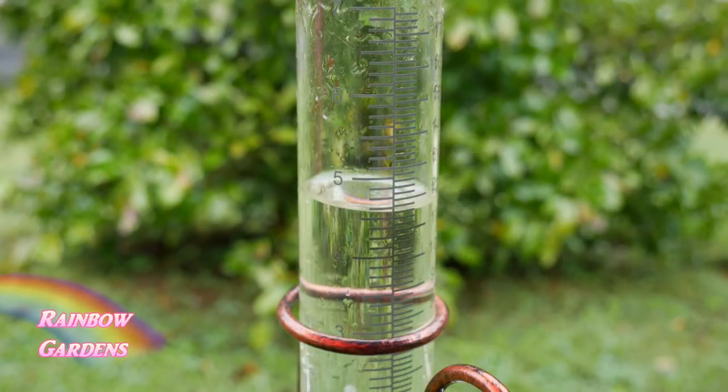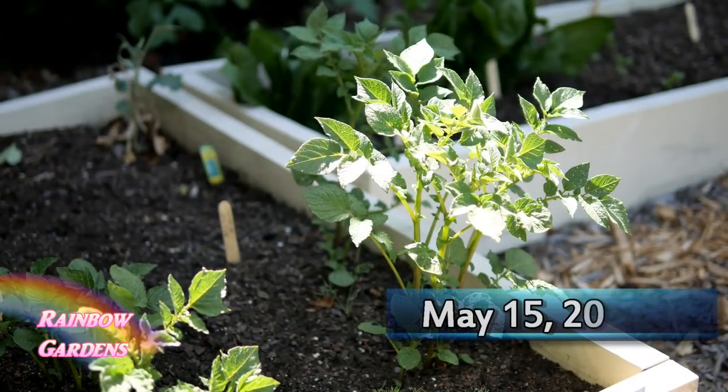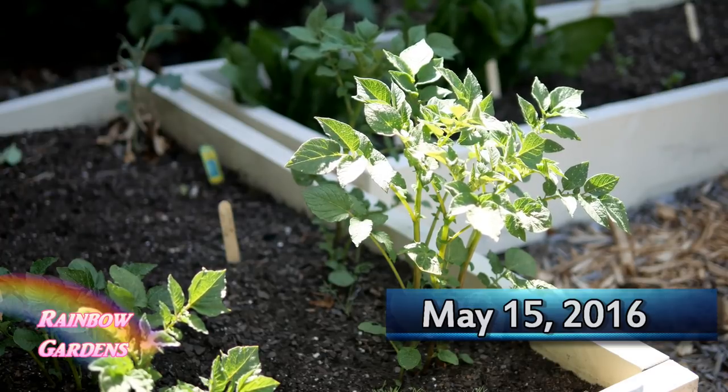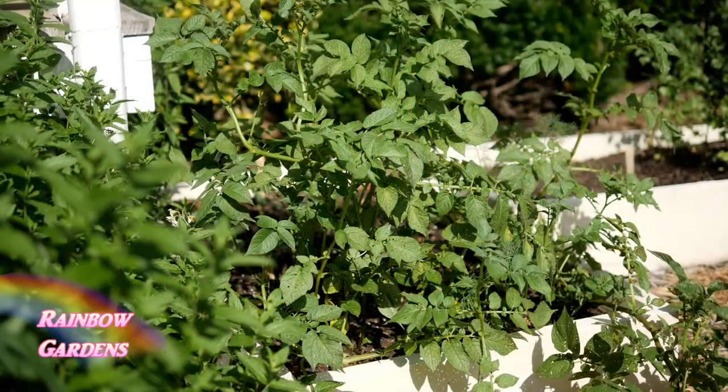Once they start growing, make sure they're getting about one to two inches of water each week, either by hand or rainfall. I recommend putting a rain gauge in your garden. About five weeks later, the plant is up and growing. These were rose fin apple fingerling potatoes — more of a mid to late season variety — but you can harvest your potatoes anytime you really want to.